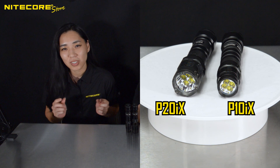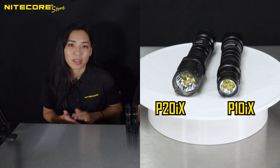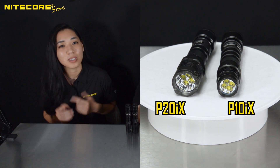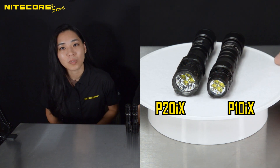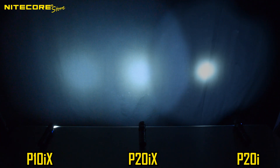The P10IX reflector is rather shallow, whereas the P20IX reflector, though still shallow in comparison to single LED lights, is deeper, thus providing more surface area for the generated light to reflect and collimate. Here is a side-by-side comparison of the P10IX and P20IX in a dark room, equidistant from the wall.